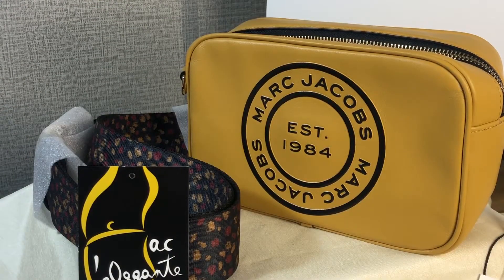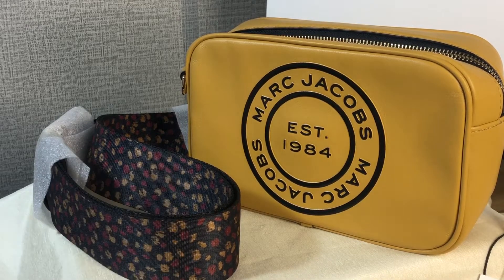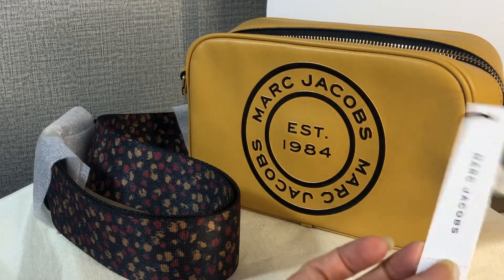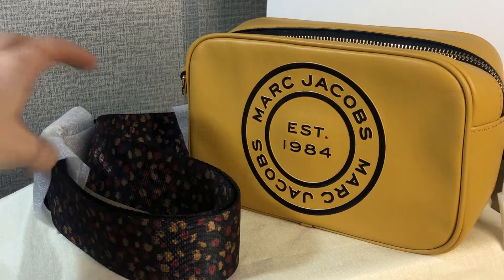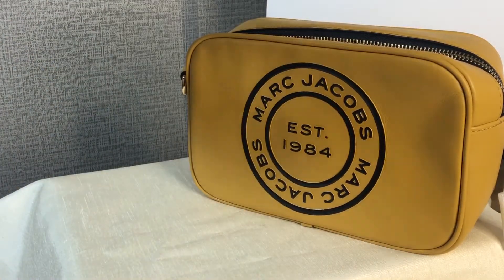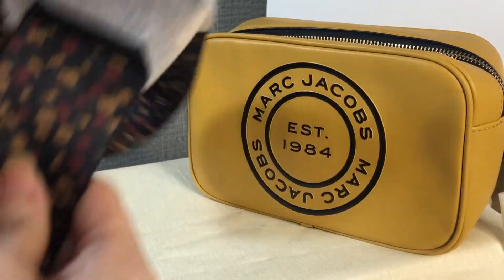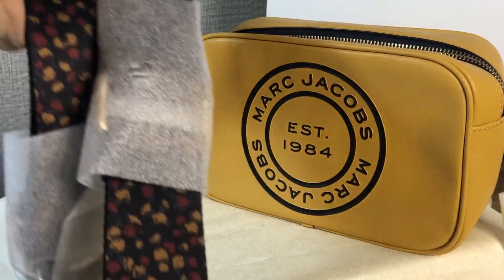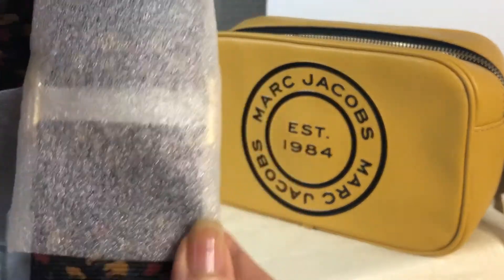Good day everyone, this is Pamela. I'm here to show you this Marc Jacobs camera bag — it's called the Flash. This is the tag, and this is the detachable and adjustable crossbody strap.